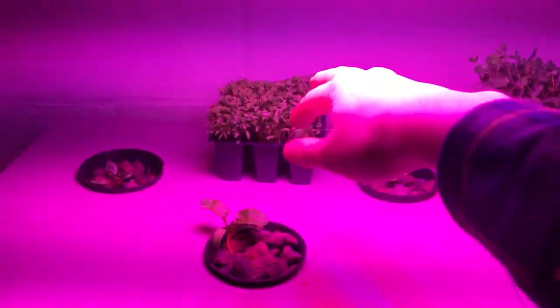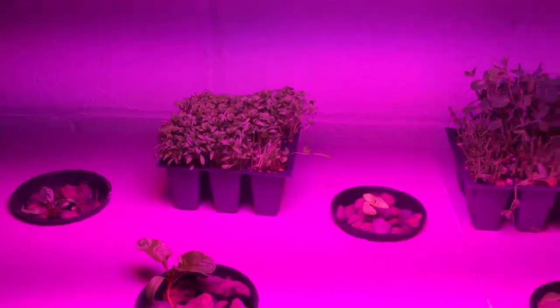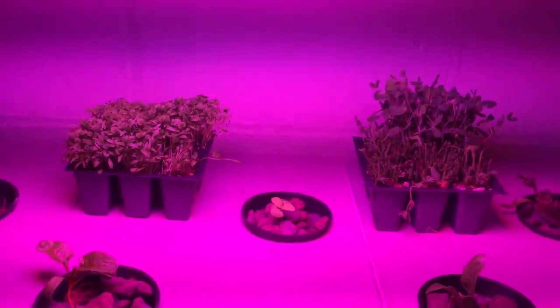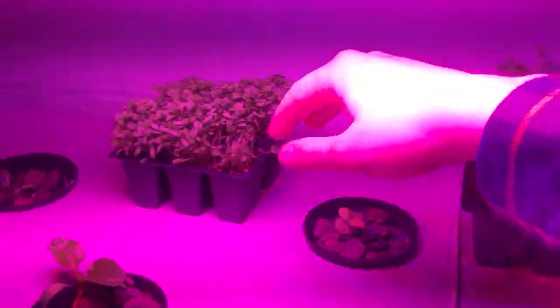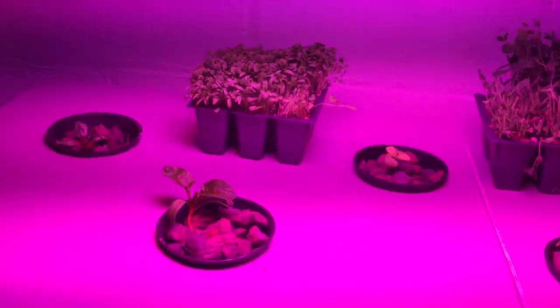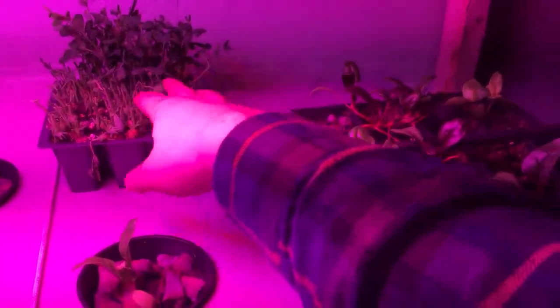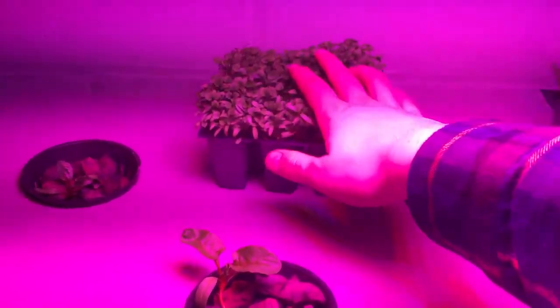Just last week I went to Grow Local. They grow microgreens, mushrooms, and some other herbs and greens. I got some pea shoots and some cilantro — hyper cilantro. I pounded through the peas; you can see I made a ham skillet, which is delicious. And the cilantro I've been eating too — I pounded through that as well.